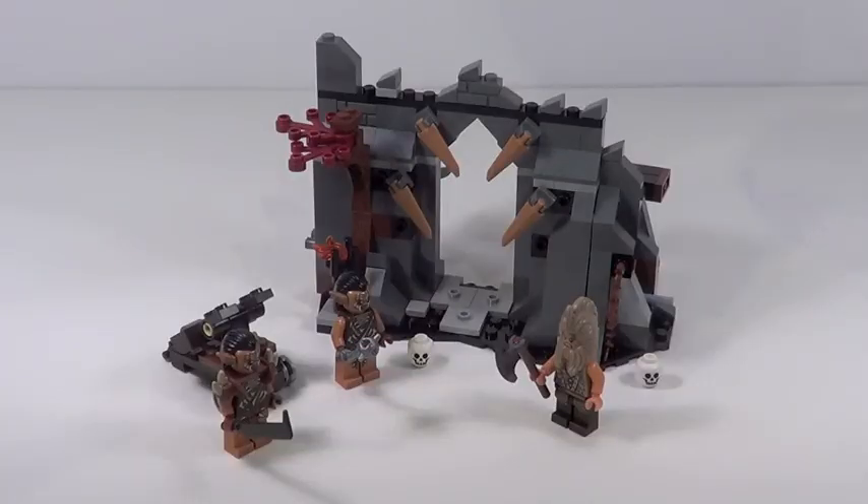Final verdict on the Dol Guldur Ambush set: for $20, the price per piece is perfect. The minifigures are great — Beorn especially — and the actual pieces you get are pretty cool. The playability is pretty good, and if you can't afford the $70 Dol Guldur Battle set, this is a great alternate option for a lot cheaper. It's a pretty cool set; there's something a little missing and it lacks a wow factor, but for $20 it's definitely a must-get if you're a Lego Hobbit fan. I'm giving this set an 8 out of 10 — very solid, highly recommend it.